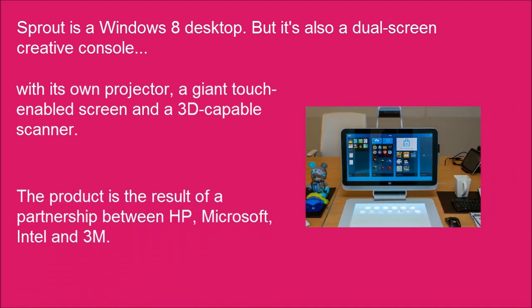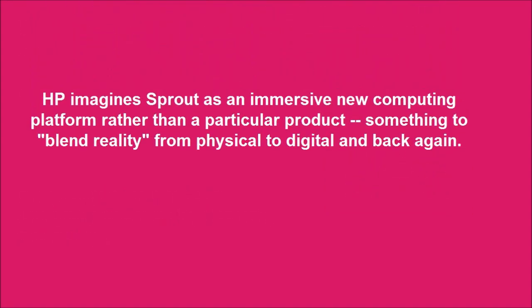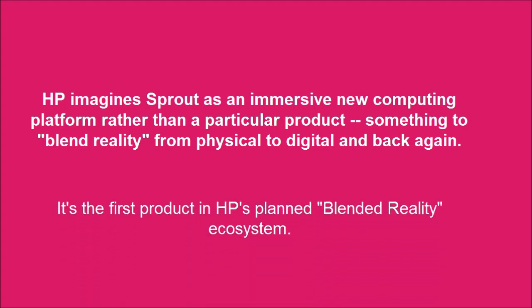The product is the result of a partnership between HP, Microsoft, Intel, and 3M. HP imagines Sprout as an immersive new computing platform rather than a particular product — something to blend reality from physical to digital and back again. It's the first product in HP's blended reality ecosystem.